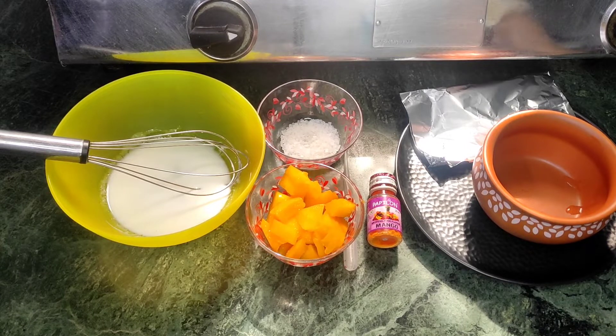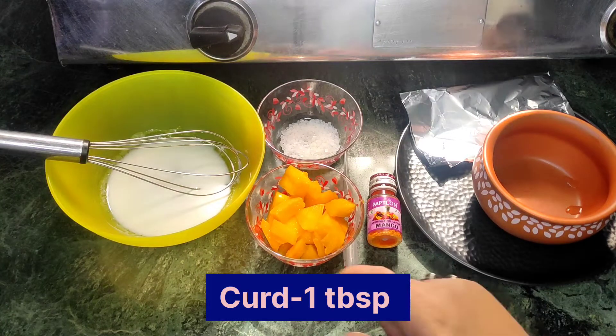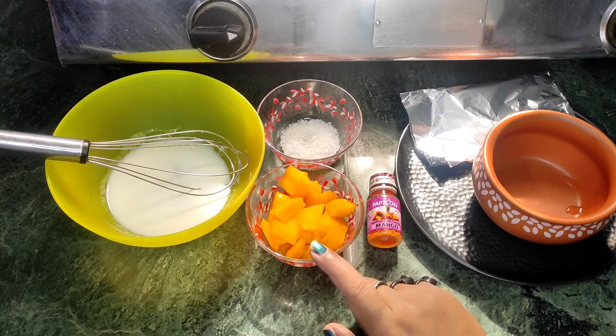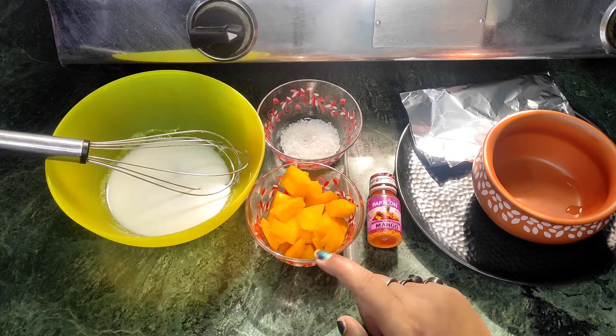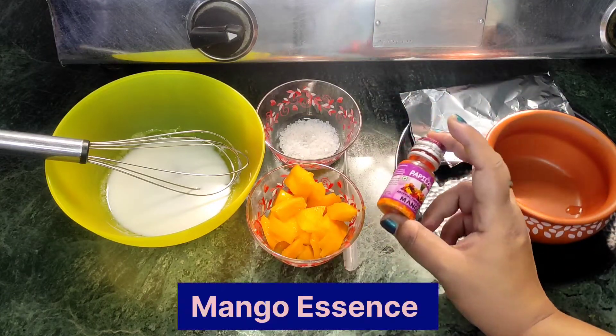Hello guys, welcome back to my channel. Today we are making mango curds, for which we have brought 1 tablespoon curd. We have chopped 3 tablespoons mangoes, 1 tablespoon sugar, and mango essence.